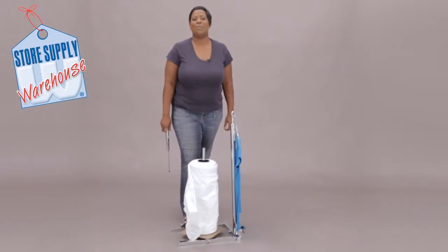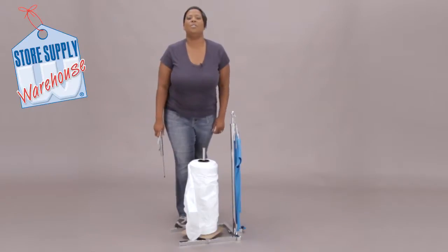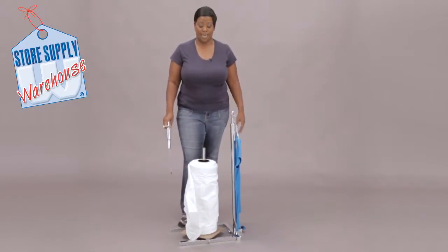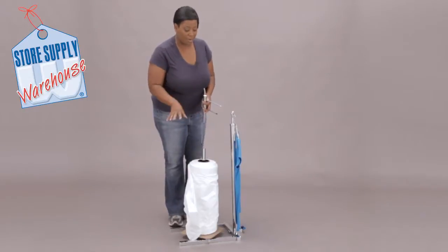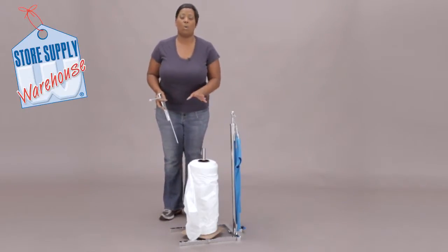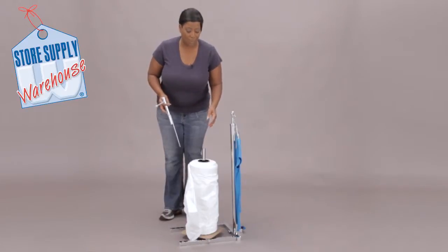Hi, this is Miss Trish with Store Supply Warehouse and I am going to demonstrate for you how to use our garment bag bagging stand. Right here in front of me I have the stand and I've already got a bolt or a roll of garment bags on it.